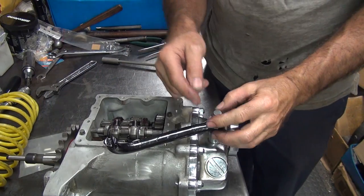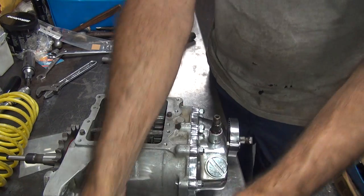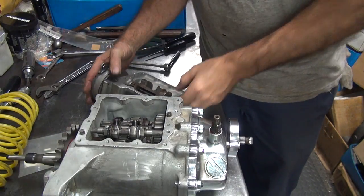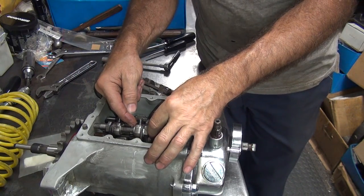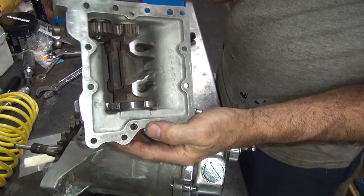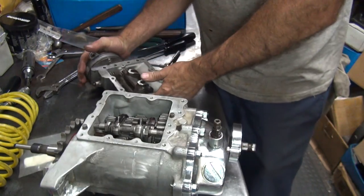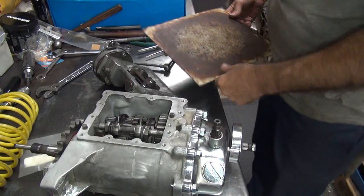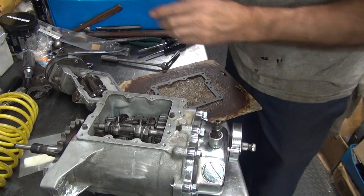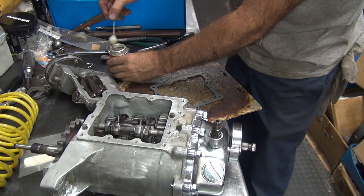Now we've got to do the clutch arm up here and put the ratchet lid on. We've got to put this in neutral — you can tell it's in neutral because it's on that double-cutaway hump right there. That's how you know you're definitely in neutral. All of this should just slip right together with no problem.